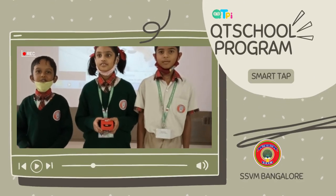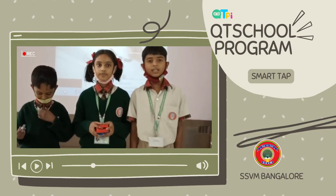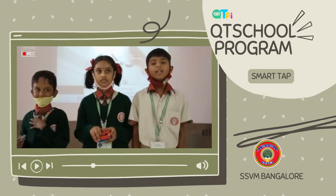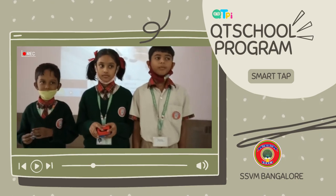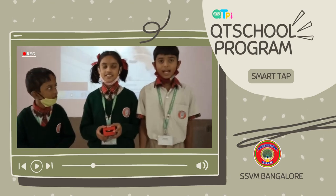Hi. My name is Mohan. My name is Pawel. We are studying 3rd standard. Today, we are here to speak about this project: Smart Tab.